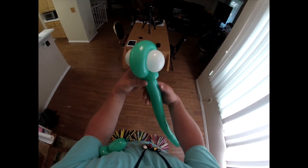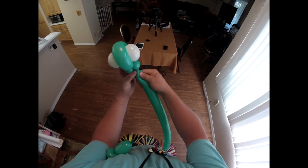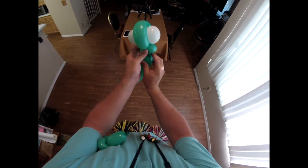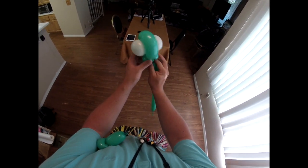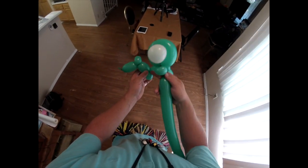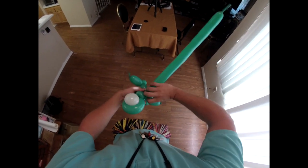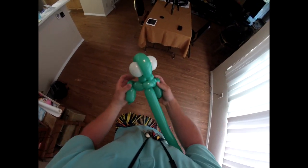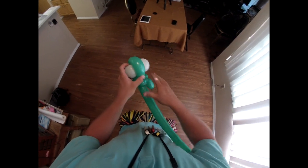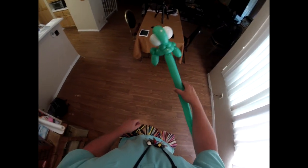Grab the head portion of it and you're going to make a really small, tiny little neck — a small, small bubble. Then from there, you're going to tie that small bubble into this middle pinch twist here. Wrap it in there, and you have pretty much his body, his arms, and his head.